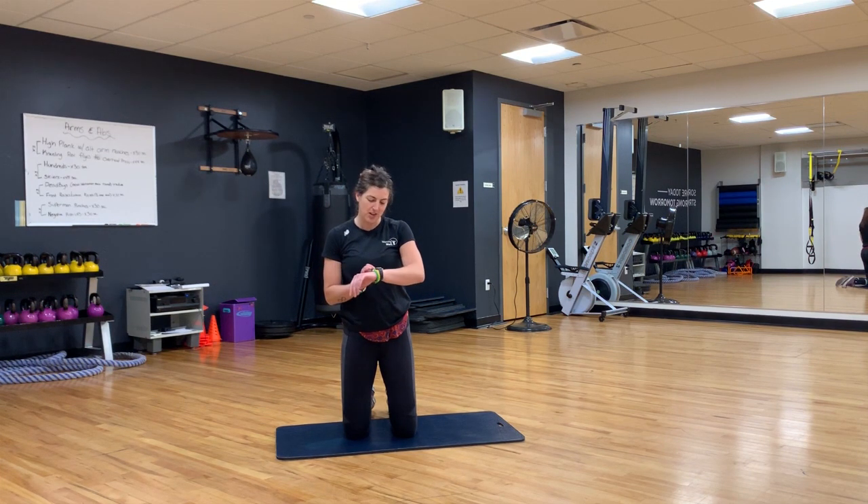I'm gonna set my timer — go ahead and do this now so I don't take up all of your time. Five minutes begins. You ready? Get some water, get a mat. You don't need any equipment. Alright, five minutes starts now.